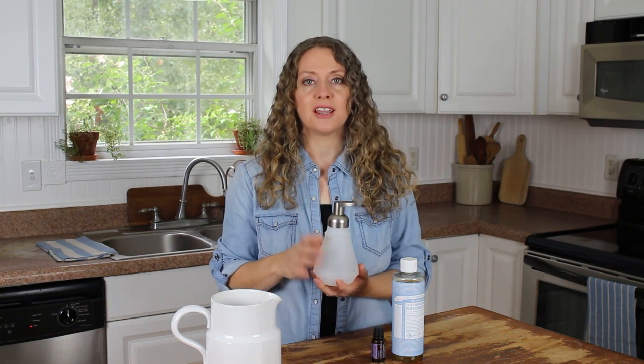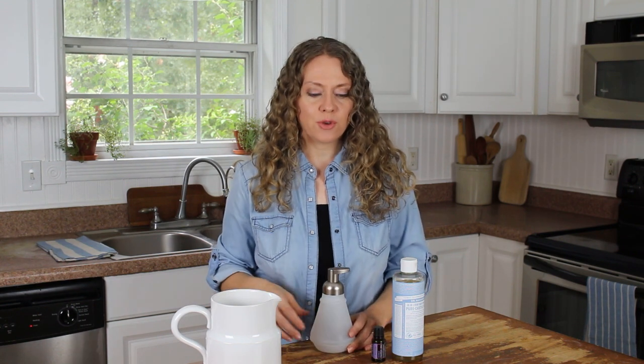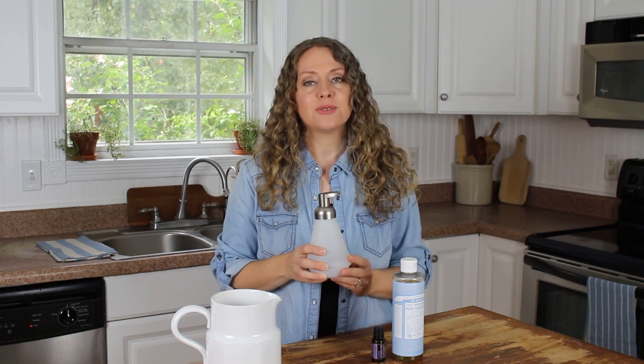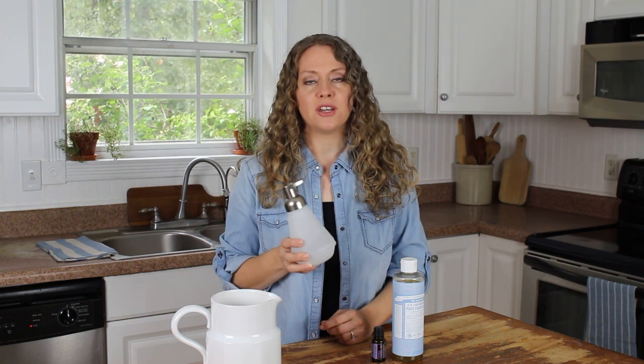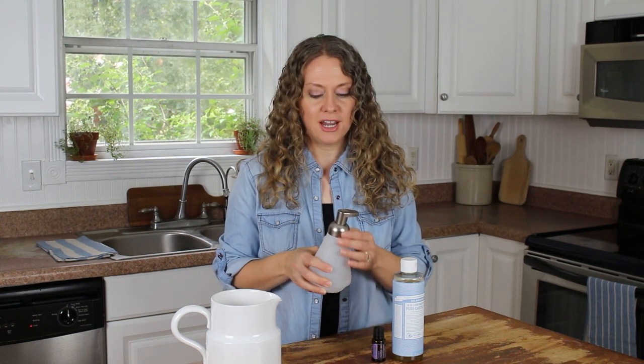The most important thing for this recipe is you need a foaming hand soap dispenser. I've had some that I got with other soap in it and I was recycling it for a while. I'm gonna use this one — I found it at Walmart and you can find them on Amazon. I'll put a link below. This dispenser is the key to getting the soap to be foamy, so you kind of need this.